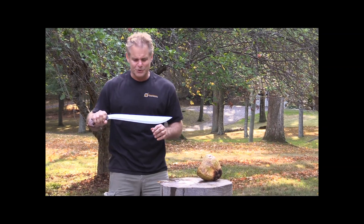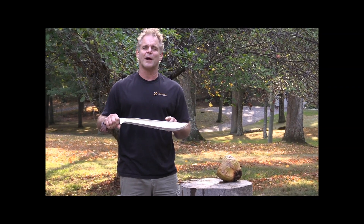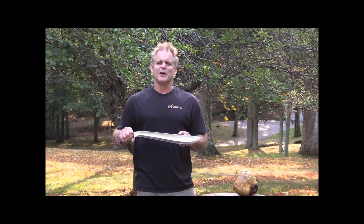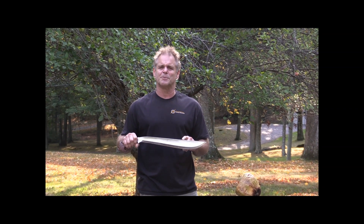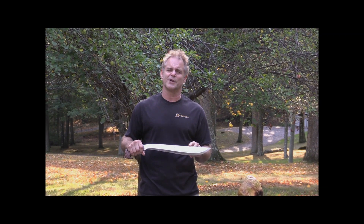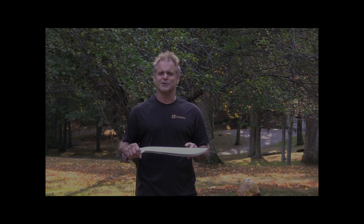This is the traditional Filipino weapons Garab, the TFW Garab. You will see this on traditionalfilipinoweapons.com. And here are some pictures, some eye candy pictures, so you can get to see all the details of this sword.